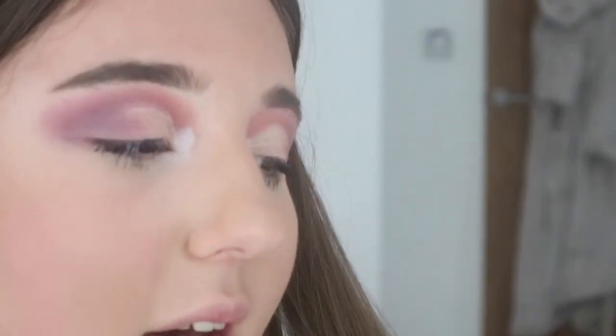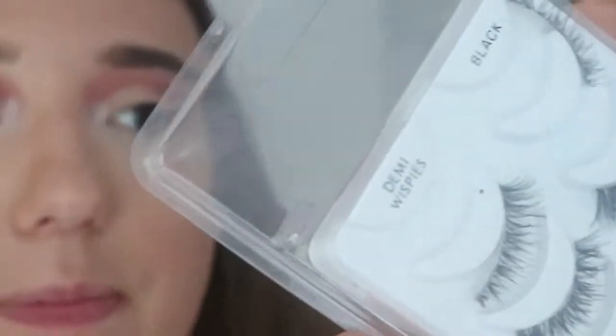I'm going to be taking a reflective highlighter in a purply shade to go into my inner eye. As for mascara, I'm going to be using the Too Faced Better Than Sex Mascara, and I'm going to be using lashes over this as well. For the lashes I'm going to be taking the Ardell Demi Wispies.